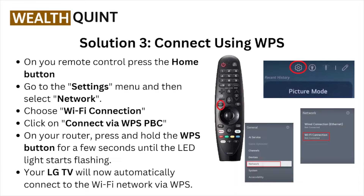Click 'Connection via WPS PBC.' On your router, press and hold the WPS button for a few seconds until the LED light starts flashing. Your LG TV will now automatically connect to the Wi-Fi network via WPS.